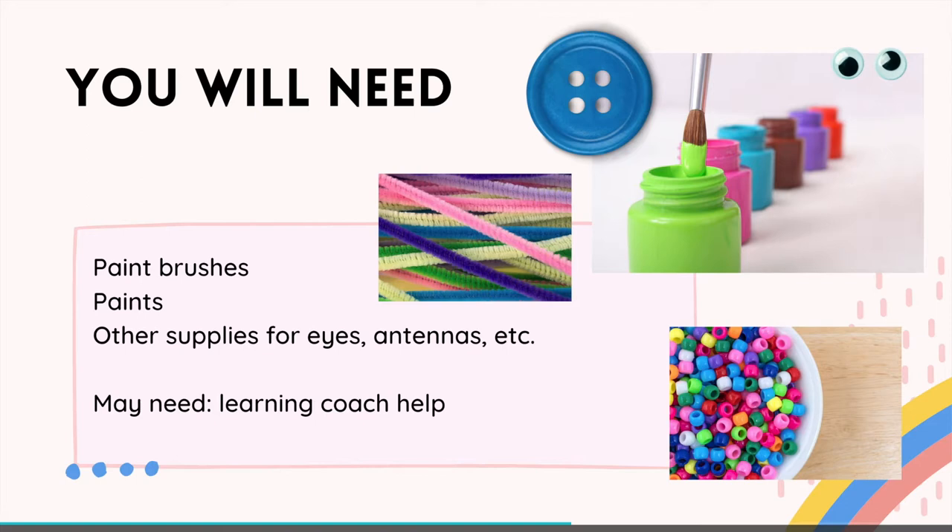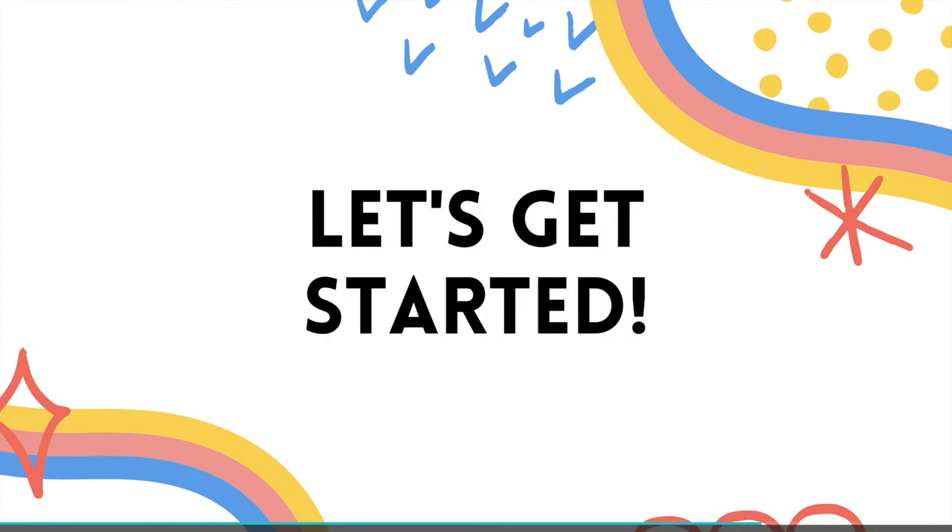You may need some learning coach support for this. Let's get started.